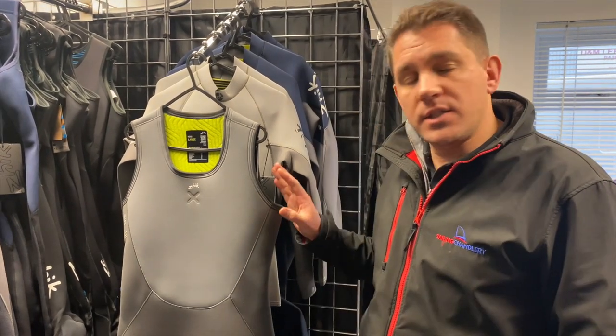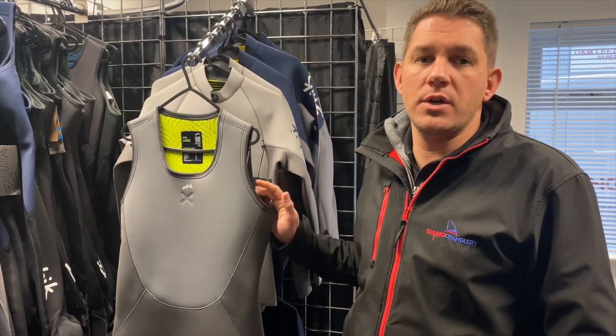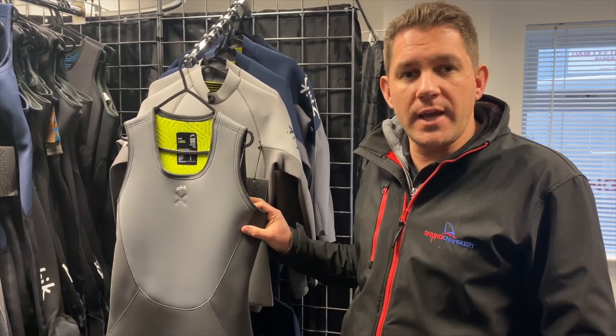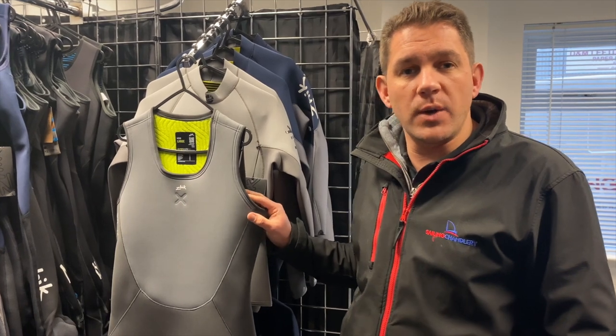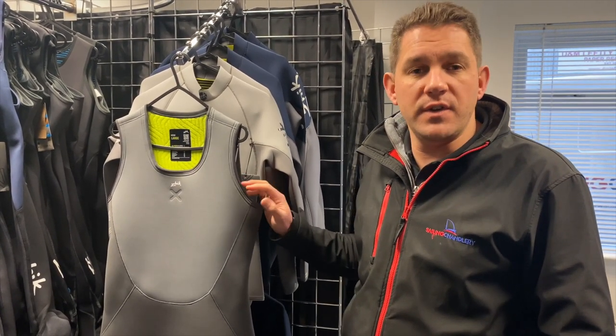Hi there, welcome to Sailing Charnlery. My name's Andrew and today I want to talk to you about a brand new 2024 product from Zyke. This is the brand new Zyke Superwarm X skiff suit which only arrived with us in the last week, but we want to get it out in front of you and do a video review so you understand a bit more about what's included and some of the features.